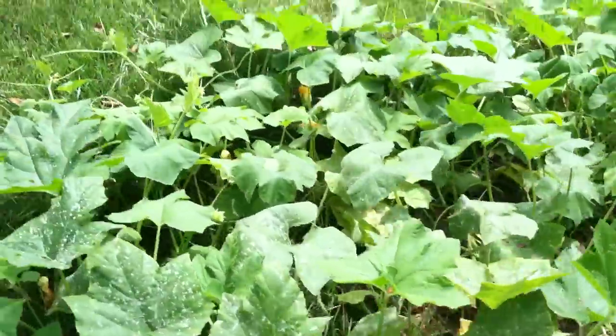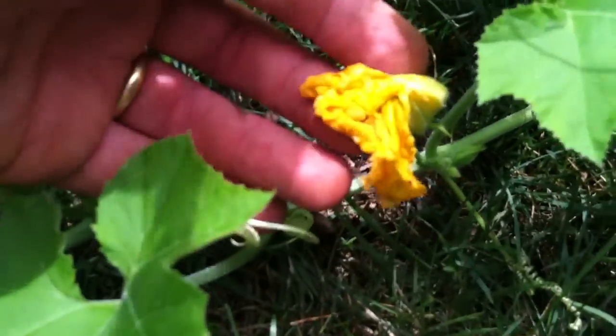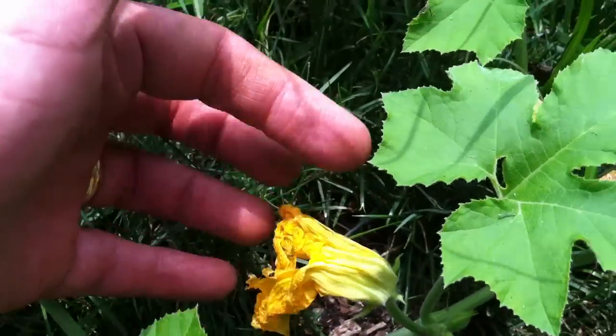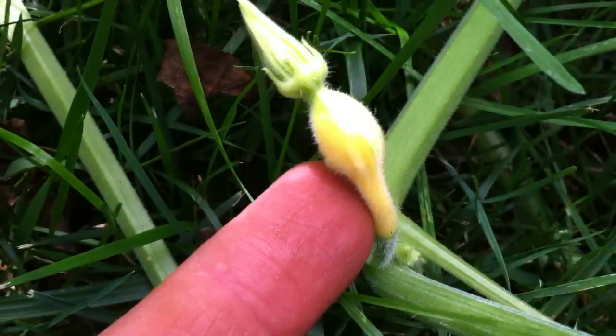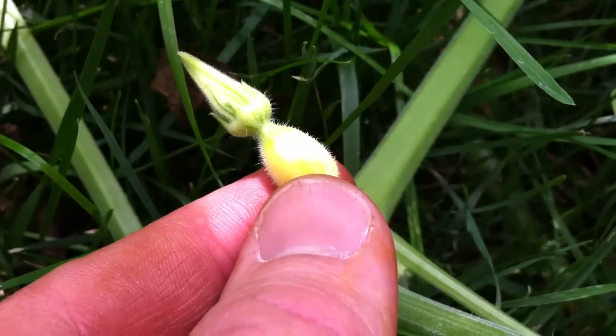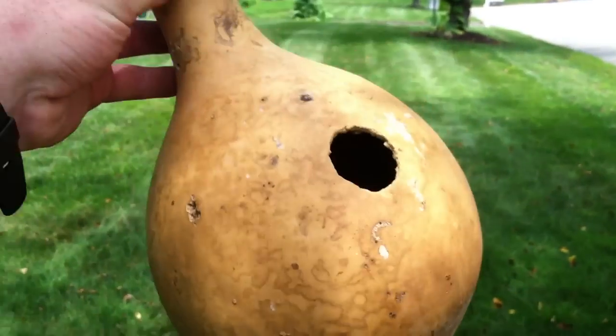I also have some gourds just stretching out along the lawn itself. When the flowers of the gourd are fresh you can eat them — some people will cook them up, bread them, or even eat them raw. They have a really velvety texture. Here's one of the gourds itself forming right there at my fingertip — a yellow and greenish gourd when it forms. The other ones are mainly green and then they get brown after the winter. That's the scoop on the gourds I'm growing on my front yard. Happy gardening!